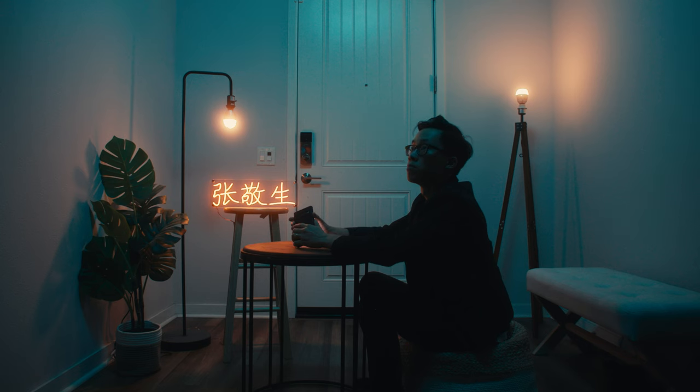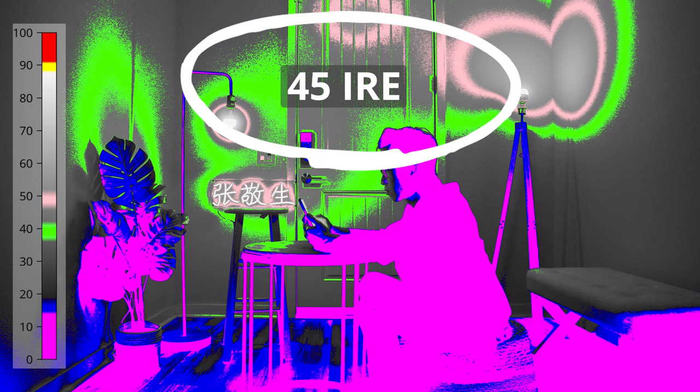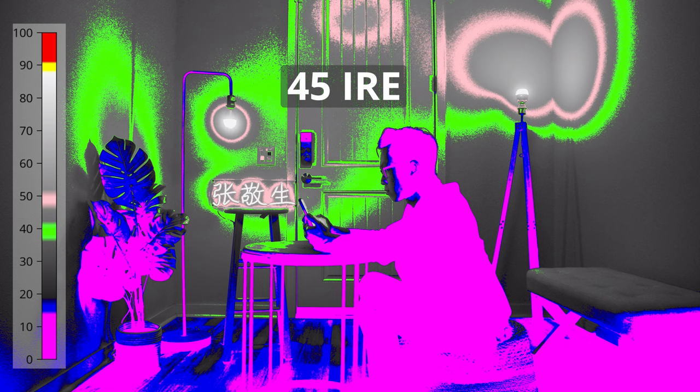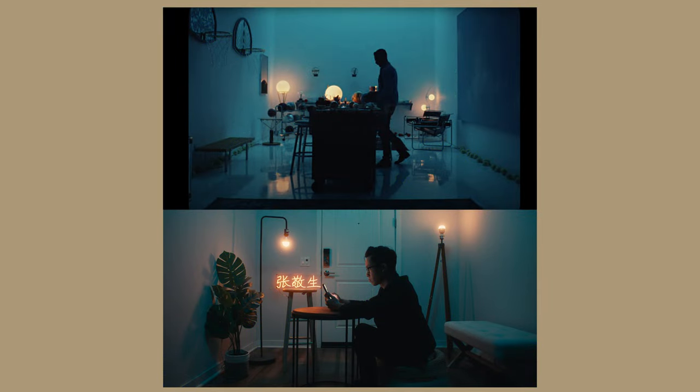I made sure to wear darker clothing to make it easier to create that contrast and silhouette. Flipping to the false colors of my shot, the ambient is sitting around 45 IRE, I'm right around 15 IRE or below, and the spill of the light bulbs is at around 50 IRE. Comparing the original commercial to my shot, they look very similar both in the false colors and without them. Once the wide shot is done, all the lighting work is basically good to go.